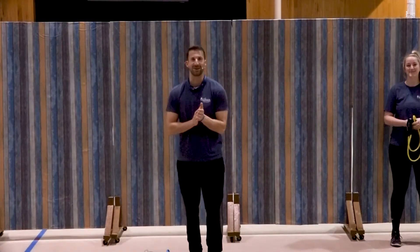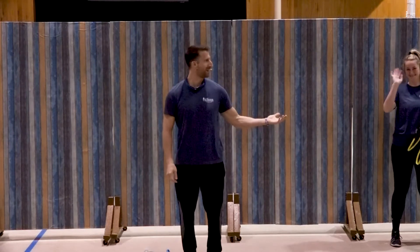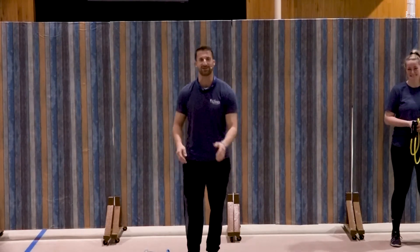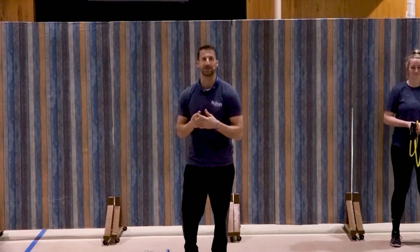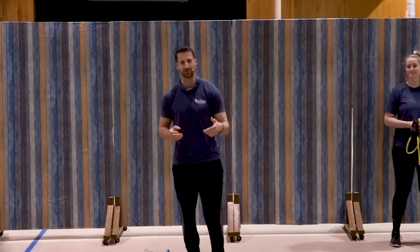Hi there and welcome back to SPF 30. My name is James, and Corey's back — everyone welcome Corey back! Thank you guys for tuning in. SPF 30 is Spiritual Physical Fitness for 30 minutes, so let's get into it.